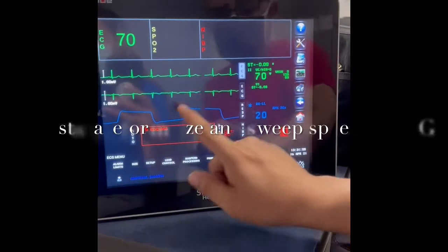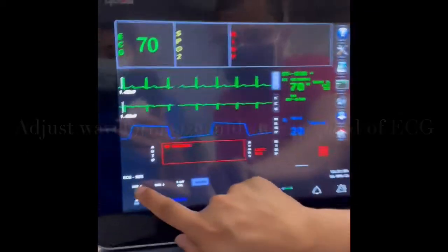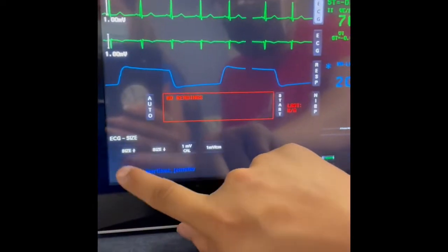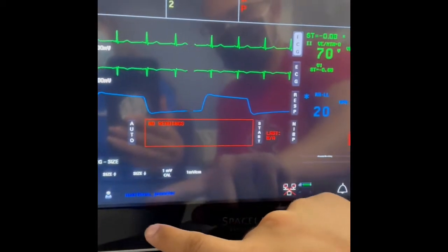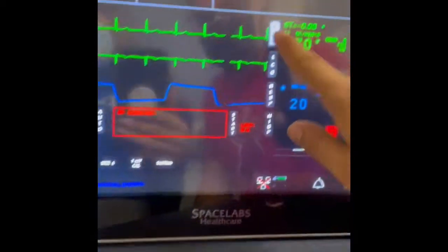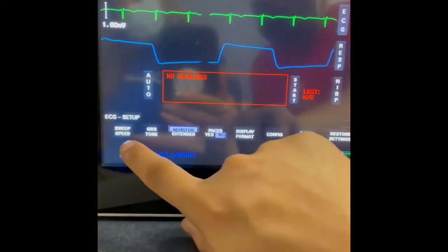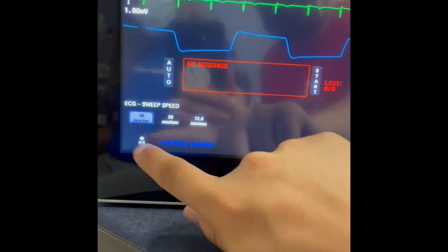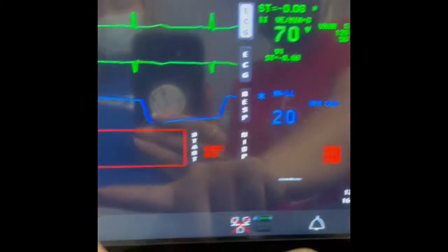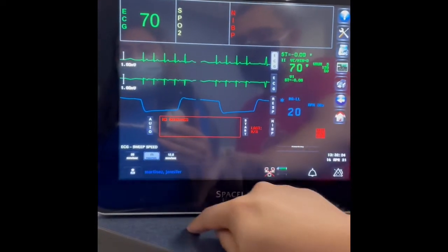Right now we are adjusting the ECG size. You can go up with this button here, and go down with this button here. You can also adjust the sweep speed — clicking this to speed it up or slow it down. I like to leave it right there.